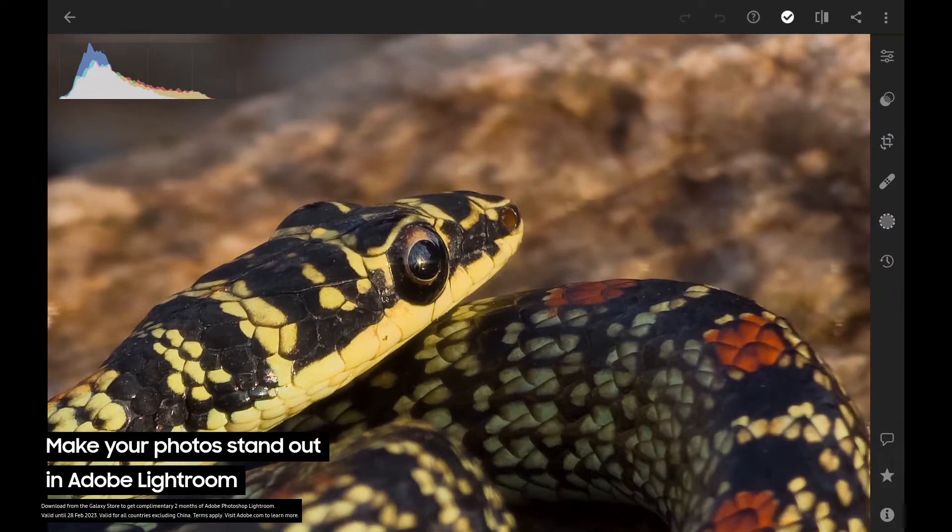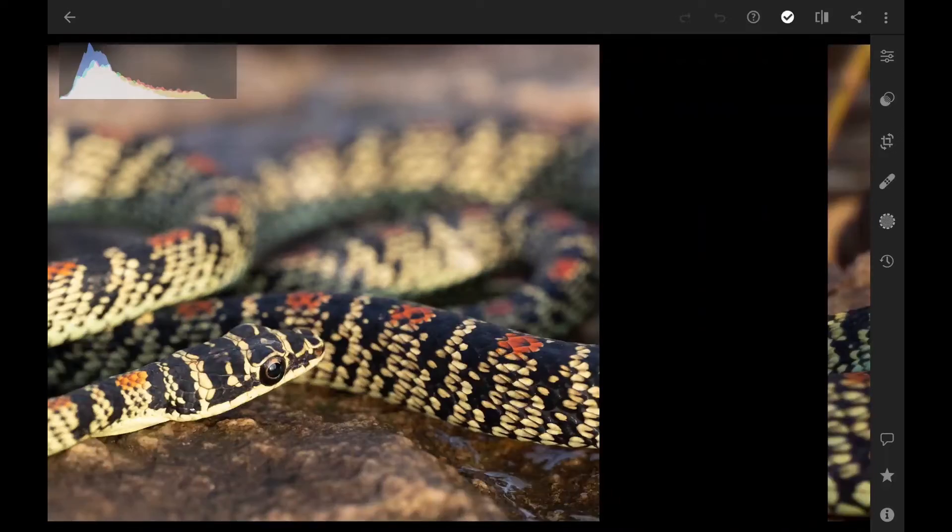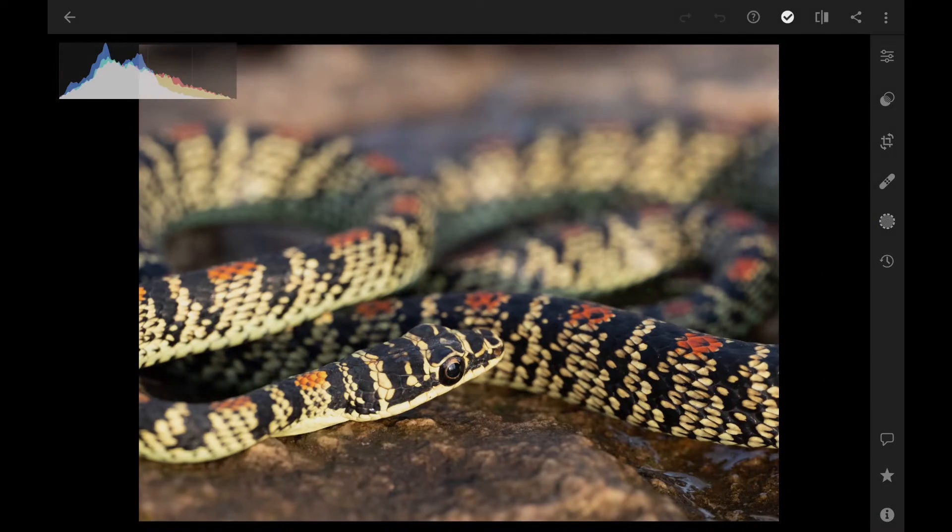Have a look at the detail. If you look closely you can actually see the jungle in the snake's eyes — a reflection of the sun setting behind the tall trees. Now let's finalize on this composition for our Lightroom edit.